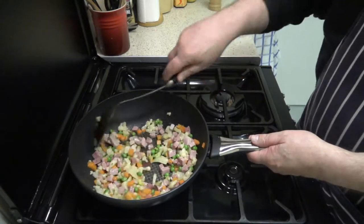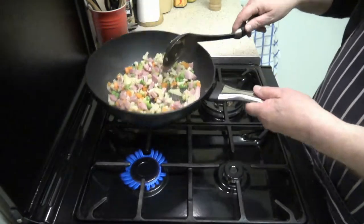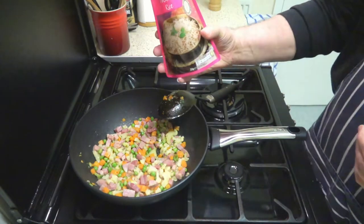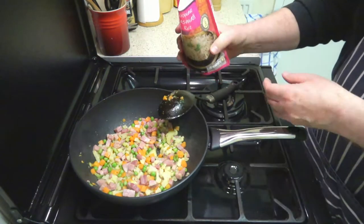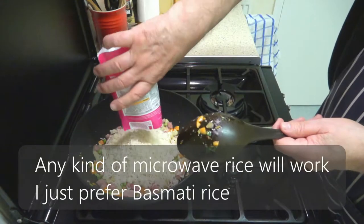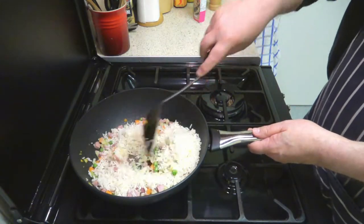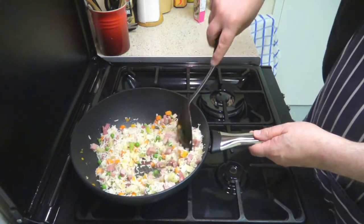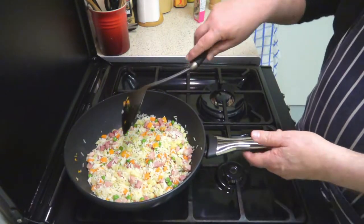This is on a medium to high heat. What I did a couple of minutes ago was cut the top off the rice and separated it. And you can hear the rice cooking now.